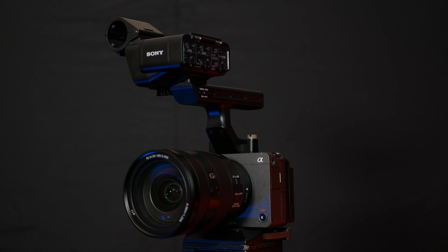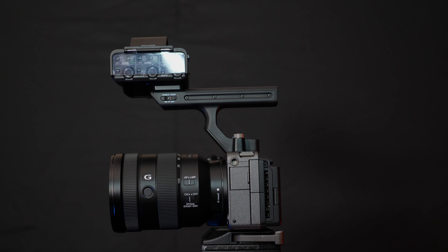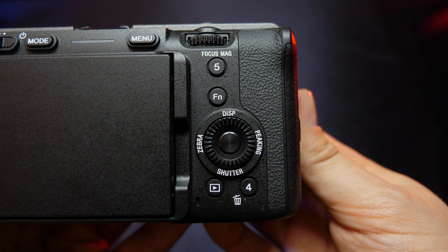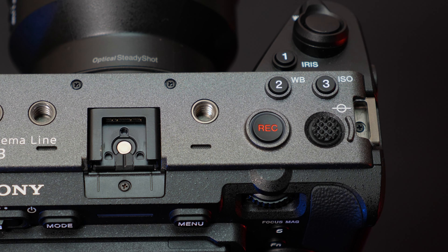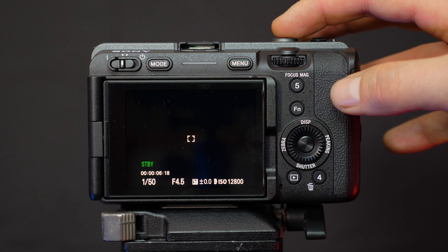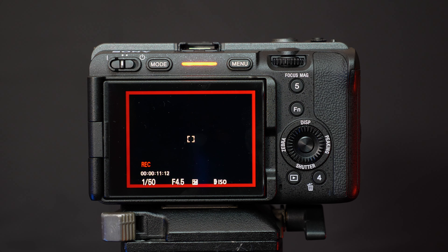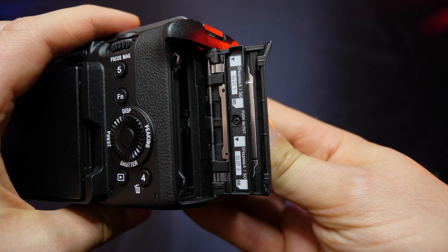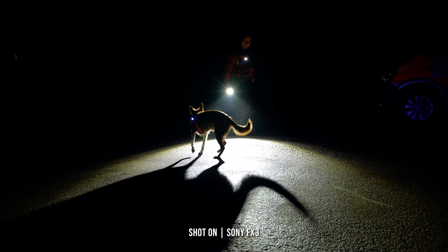Being built for pro cine shooters, the FX3 might look like a slightly chunkier alpha model, but we find a number of subtle tweaks perfectly designed for the professional user. You have up to 15 customisable controls, allowing you to prioritise your most used features, along with multiple recording buttons — with this large one on top and this rather handy one on the front. Thanks to well-positioned tally lights, you will no longer miss your shot. Dual card slots support both SDXC UHS-II and the faster CFexpress Type-A cards, which allow high bitrate recording and quicker buffer clearance, with parallel and relay recording options available too.